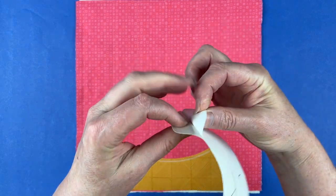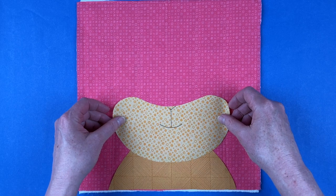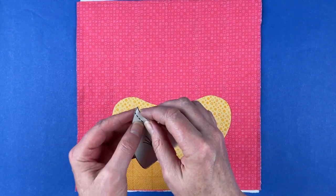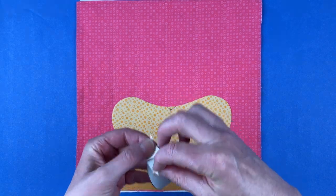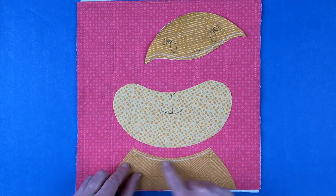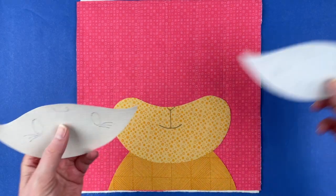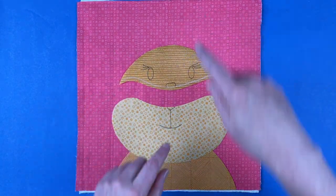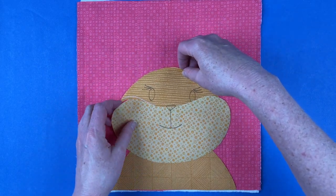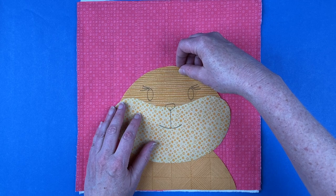Now we're going to put his chubby little cheeks in place. They don't always look like they have super chubby cheeks, but when they're hiding food in their cheeks, they do — and it's super adorable. That is the look I focused on for my version of the hamster. The chubby cheeks rest over the transferred line; once I have that line covered, I know I have enough overlap, which will allow the quilt to be washed after it's all stitched down. For the top of the head, that's going to tuck behind the chubby cheeks — once I have that chalk line just barely covered, I know I've got good overlap.